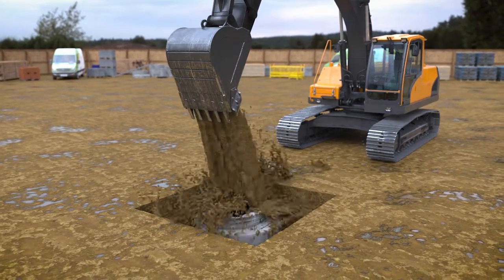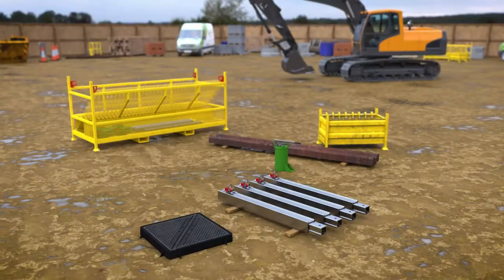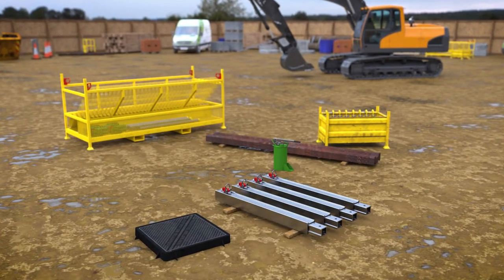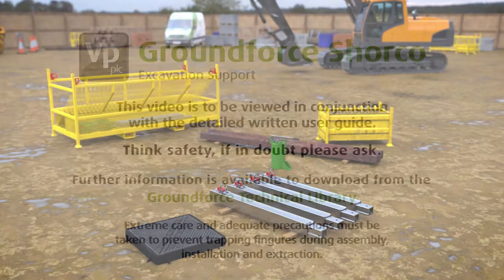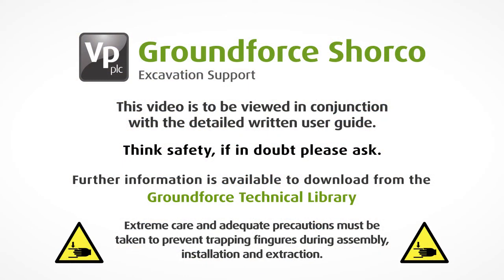Reinstatement can then continue to ground level. All equipment should be disassembled, cleaned and stacked ready for reuse or for collection. This video is to be viewed in conjunction with a detailed written user guide which is available to download from our technical library found on our website.